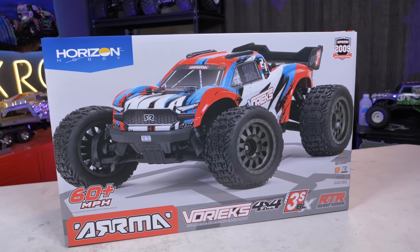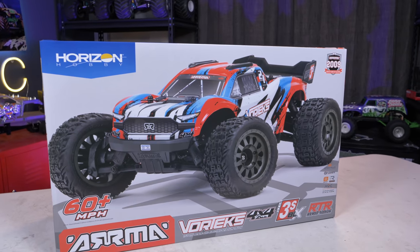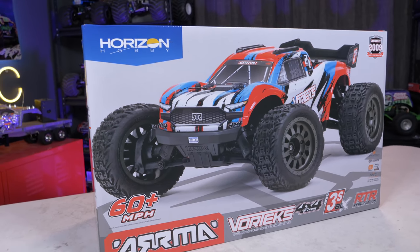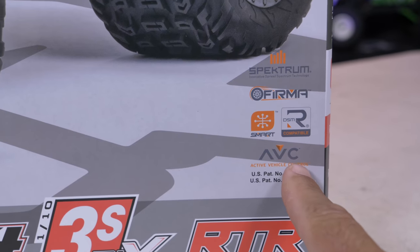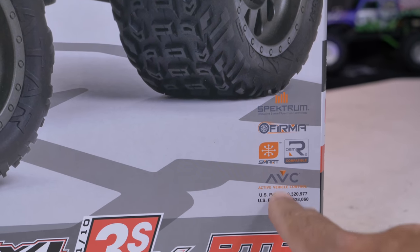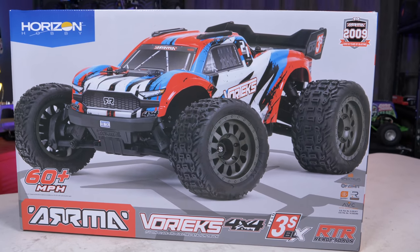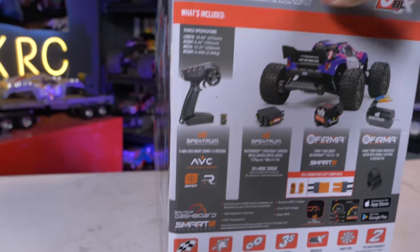Alright guys, here it is. We're going to take some time to look at the box because there are no spec sheets out right now — we can't see the details on this vehicle yet. This is before the release of this vehicle, so what we're going to know about it is going to be on the box. The first thing I'm seeing: new to the 3S lineup — AVC, smart, DSMR compatible. It is the 3S BLX 4x4 ready-to-run series, saying 60-plus miles per hour with 3S lipo and optional pinion gear.